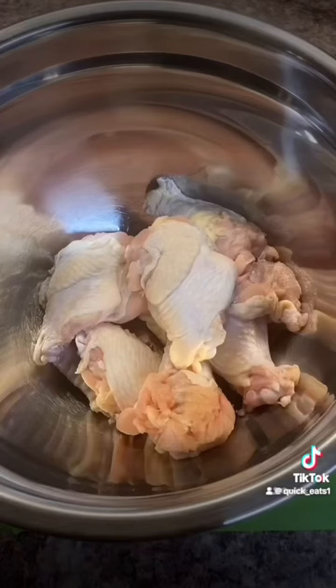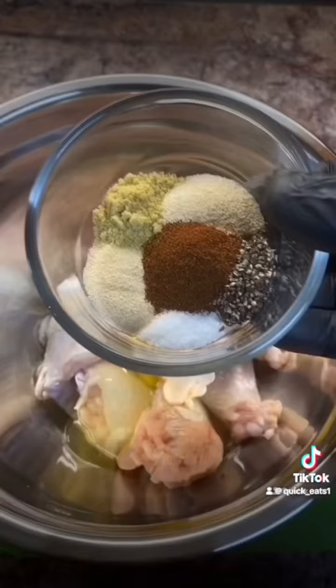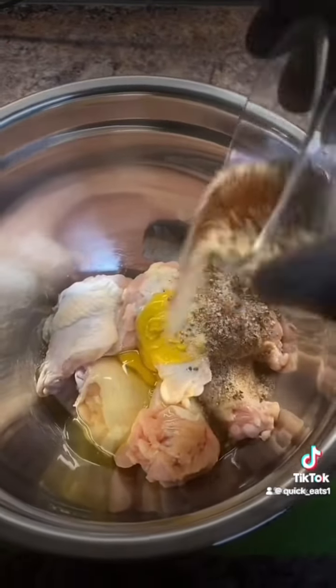Welcome back everybody, quick eats. Let's make some creamy garlic chicken wings. First, get a bowl of wings, add some eggs, some mustard, your seasonings, and hand mix your wings very well. Set aside.